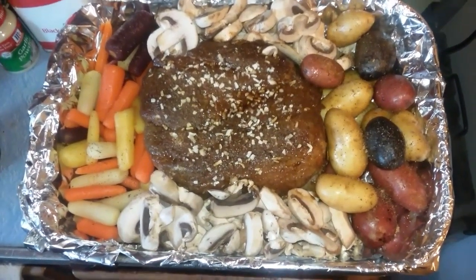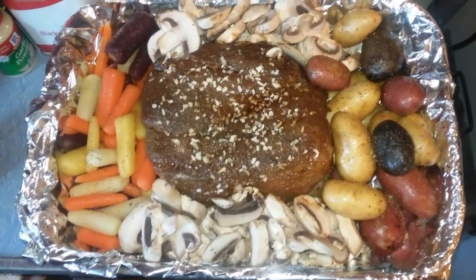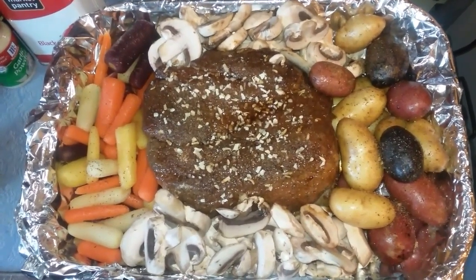So here it is. It's ready to be topped with foil and thrown in the oven, and hopefully it'll turn out okay. Thanks for watching, and have a wonderful, happy Easter.